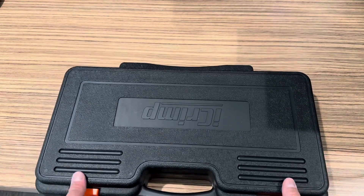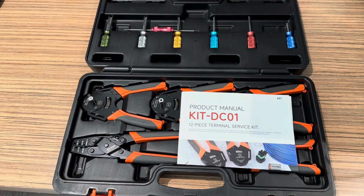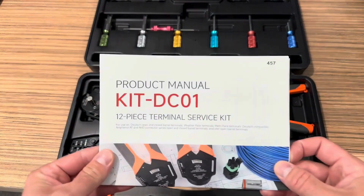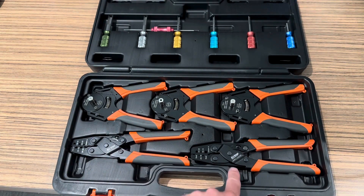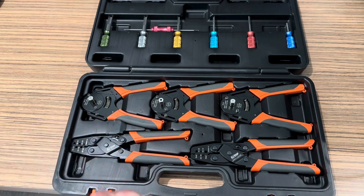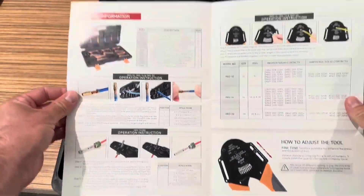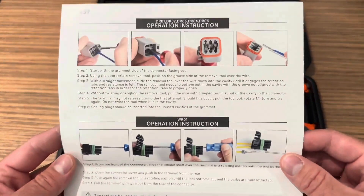This particular set of tools is something I chose to review because a lot of us in automotive use similar connectors, and this might be useful to many of you. These are also sold on their website in a few different varieties and packages. This happens to be the kit DC-1, which has three of the Deutsch connectors and Weatherpack, Metropack open barrel crimpers. It comes with a nice little instruction booklet, so for those somewhat unfamiliar, you can immediately jump in and understand what tool does what and get basic instructions on how to assemble the connectors.